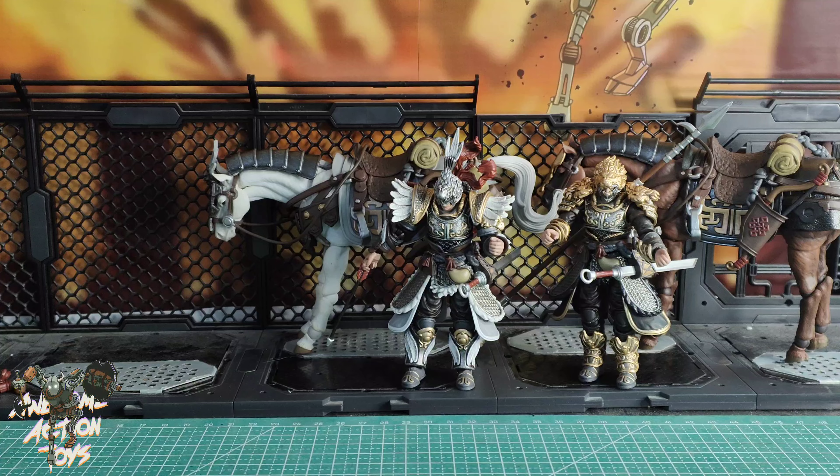And then feet — we get a swivel, there's a tippy toe, there's a plantar flexion. There's no toe articulation, but there's no boot turn per se.